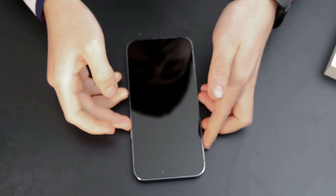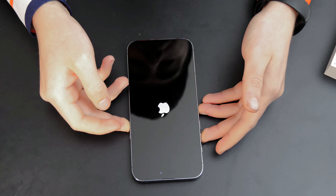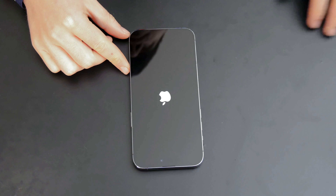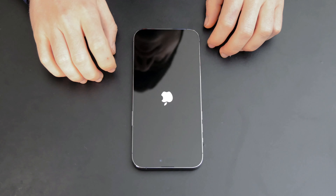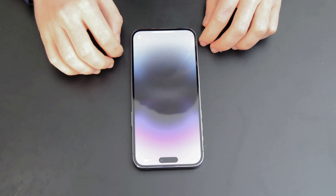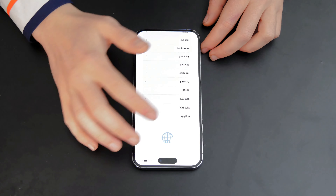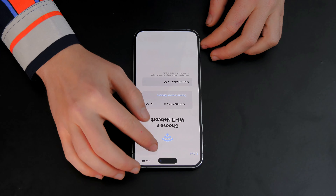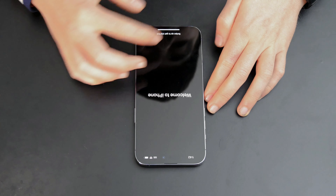Let's turn it on. Hello! Let's set up our new iPhone. I like this — it's really creative and cool. My data is signed in and let's see what we have here.